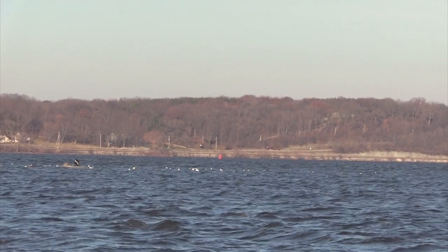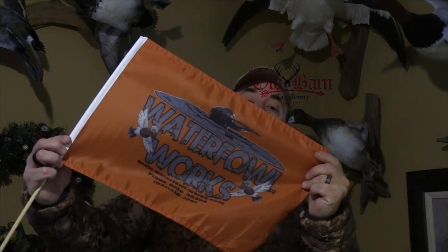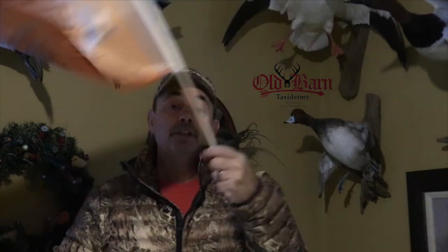I want to discuss the flags that we keep in the layout boat — there are two of them: a black flag and an orange flag. The orange flag is used in case the two-way radios break down or aren't working. When we shoot a duck, we hold up the orange flag so the guys in the tender boat can see we have a duck down and it's dead. If we hold up the orange flag and wave it around, that means there's a duck down but they need to come out and recover it. Also, if there's an emergency in the boat, we'll start waving the flag really quick back and forth — that means, hey, I've got a problem, you need to come out here.